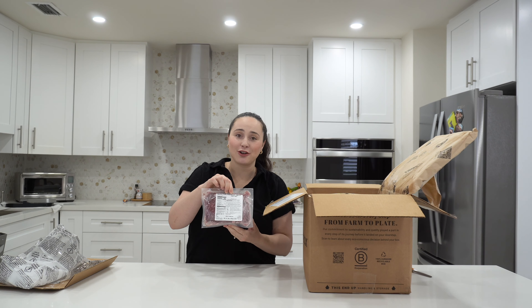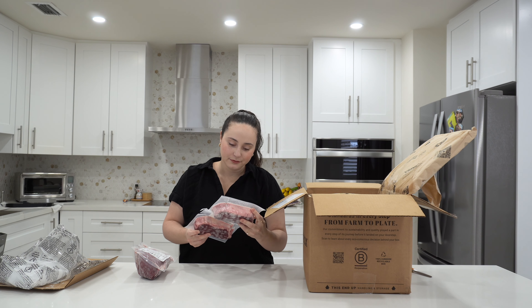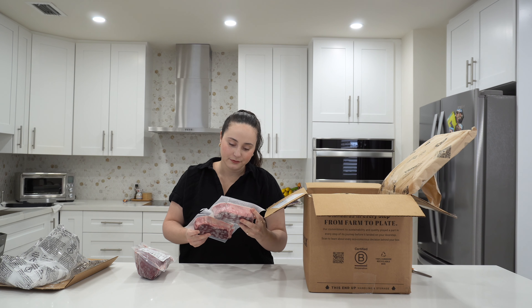It is still filled with lots of dry ice, which is a good sign. So this guy is a boneless chuck roast. I have been wanting to make stuff with this — I actually just saw a video that you can make boneless short ribs with chuck roast. It's frozen solid still.